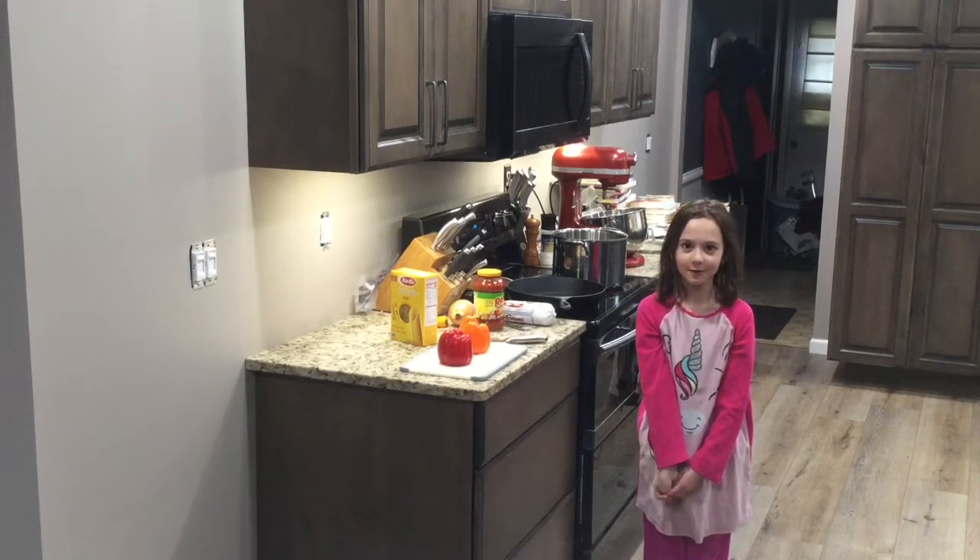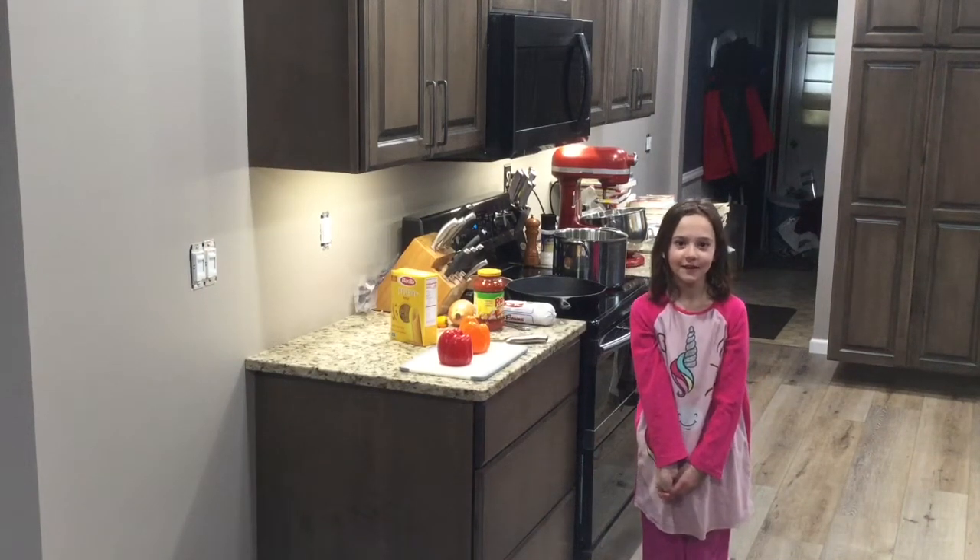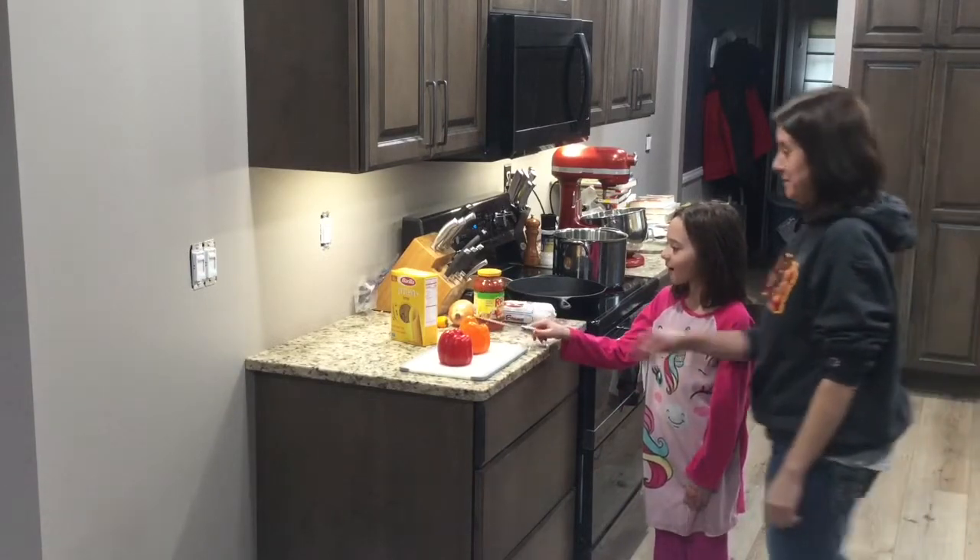Hello everyone, welcome back to our cooking vlog, day 8. Today we're making sausage pepper pasta.